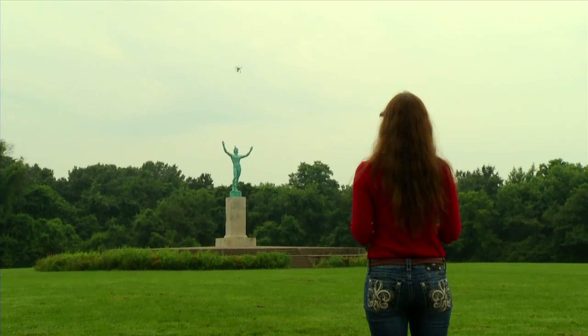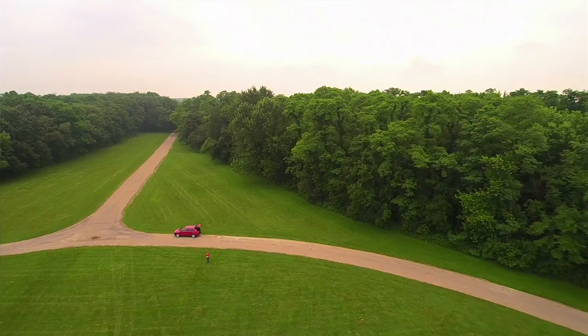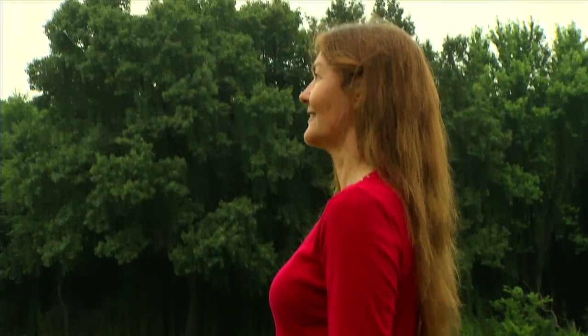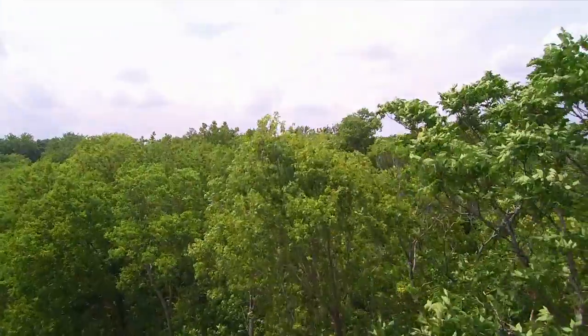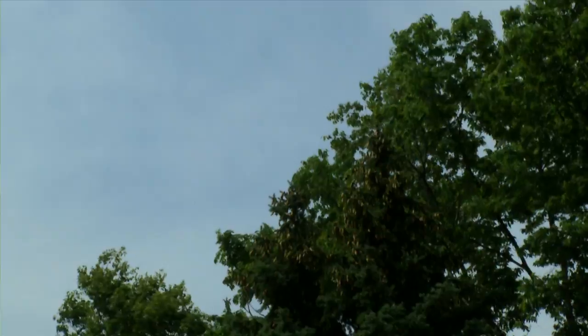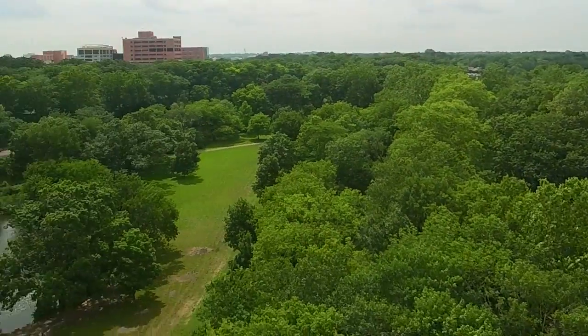When you're done taking video, let the Safe Plus Return Home mode fly your Chroma right back to you and land safely at the point where it started. This mode also comes in handy if you accidentally lose sight of your Chroma — once you see it again, you can flip back into a flying mode and continue having fun.